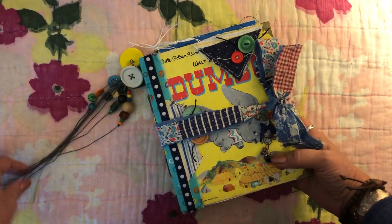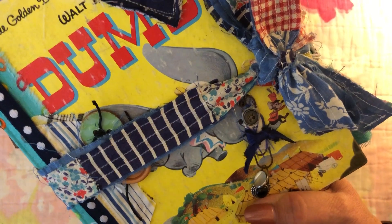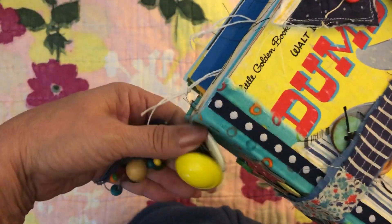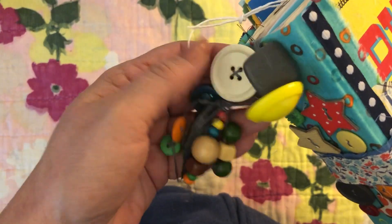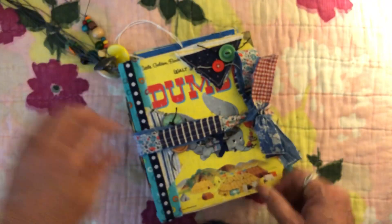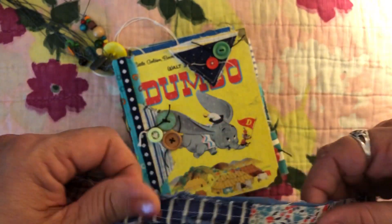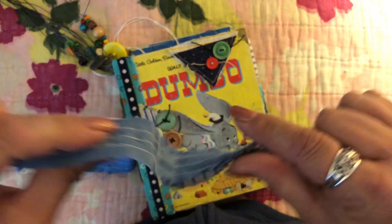And here is Dumbo. Dumbo has a little paperclip charm on here, just some little buttons, and it matched really well so I put them on here. I love this yellow — it almost perfectly matches — yellow and gray and like a cream color vintage button, with wood beads on this one. The tie on this one is also a piece of quilt that I got from Jessica.